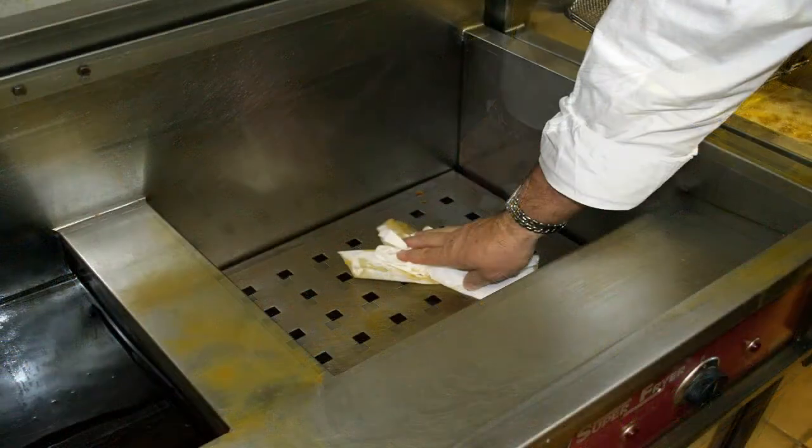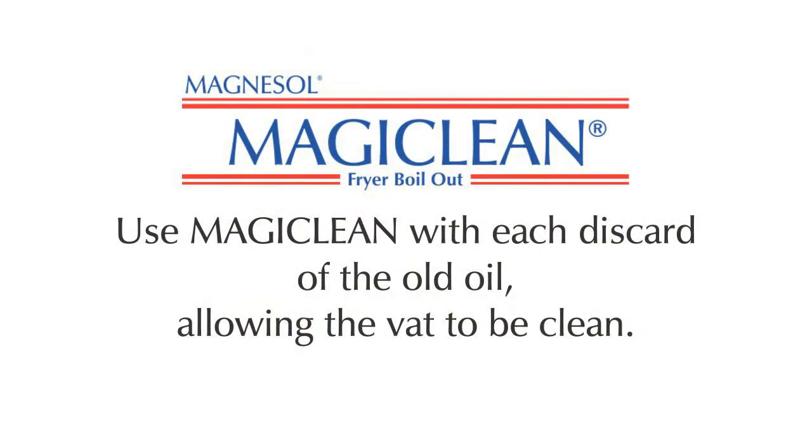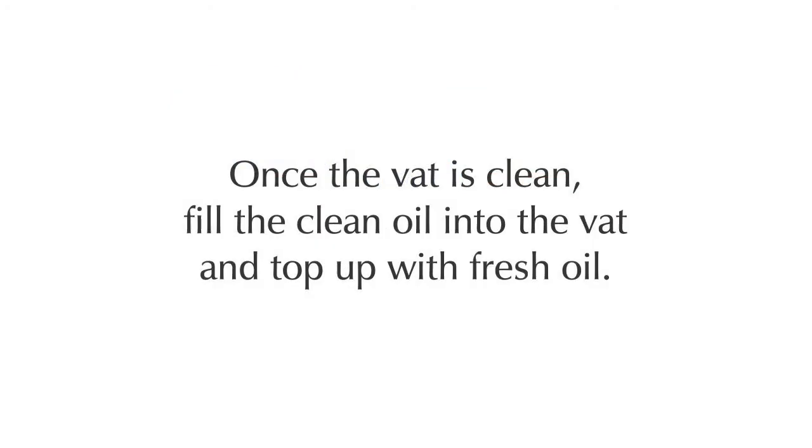Use clean paper towels to clean out the now empty vat, and use MagiClean with each discard of old oil, allowing the vat to be cleaned properly. Once the vat is clean, fill with clean oil and top up with fresh oil.